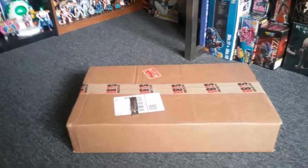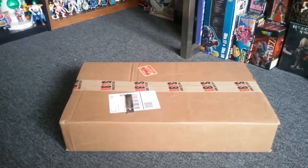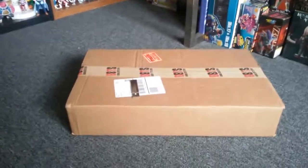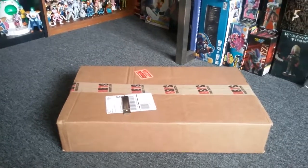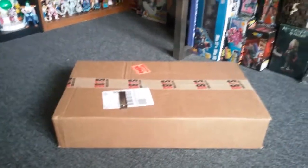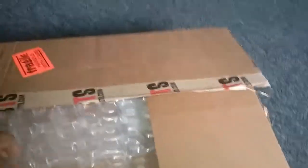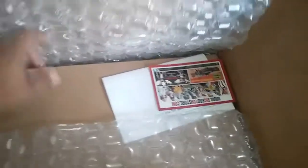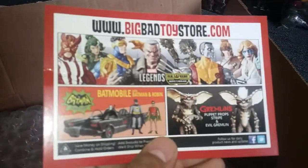What's up, just got this today. I'm about to open this thing up and show you how it looks. It's a diorama piece for the background for Marvel Legends or your DC figures or whatever you have. It's a big-ass box — first time I ordered from Big Bad Toy Store, there's a website.